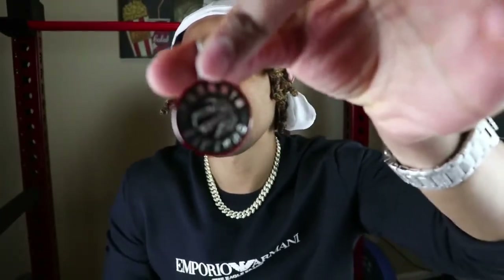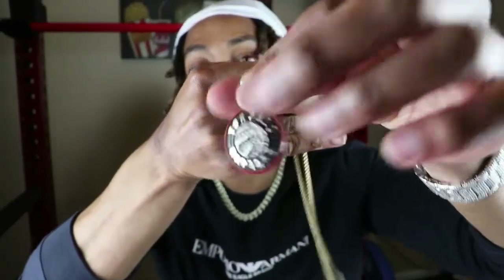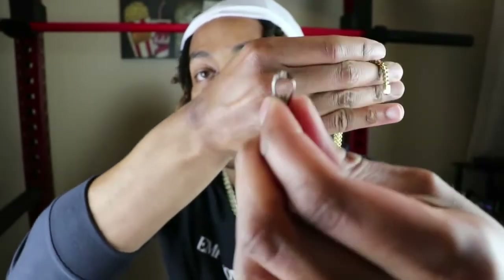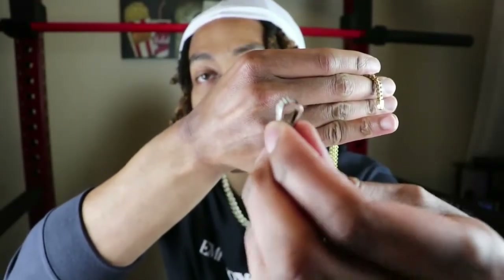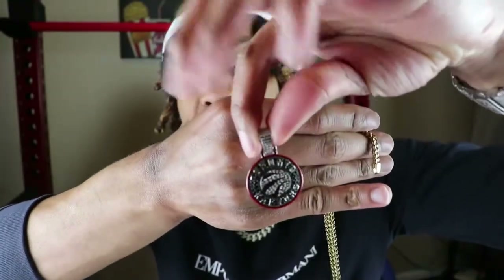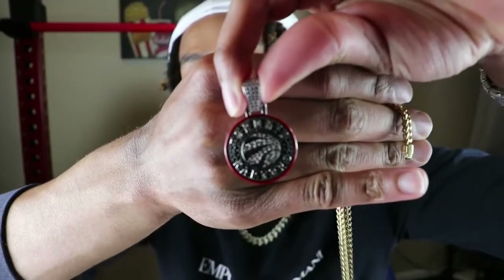So why I purchased these particular size chains is that on Shop GLD, for all the pendants they have on the website, you cannot get anything above 4mm. So what I'm saying is the pendant part — they're all the same size. You guys can see it only goes up to 4mm. So if you get any piece bigger than that with Shop GLD, your pendant is not going to be able to fit.